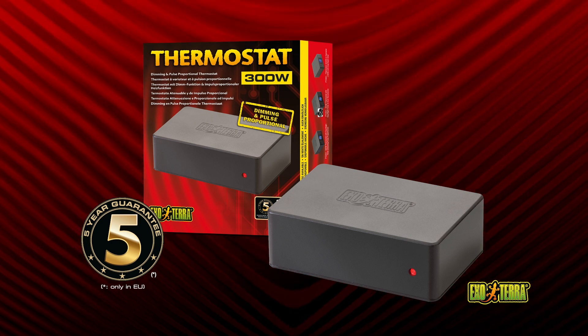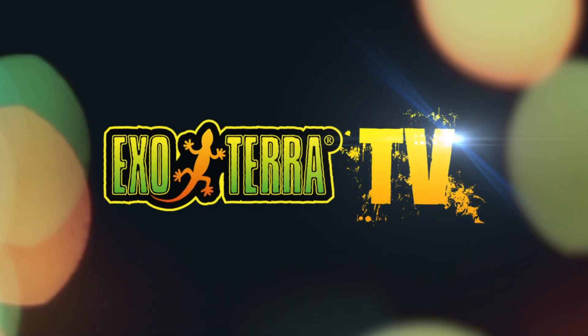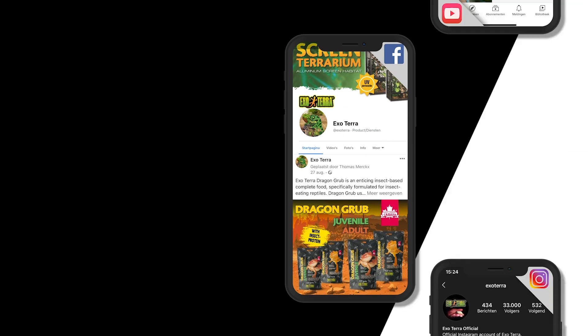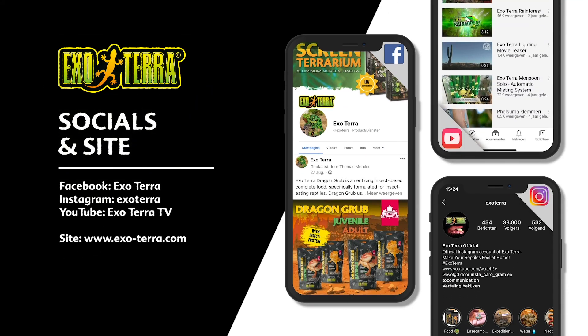ExoTerra thermostats are accurate, reliable, and easy to use. Find us on social media or visit ExoTerra.com. ExoTerra — make your reptiles feel at home.